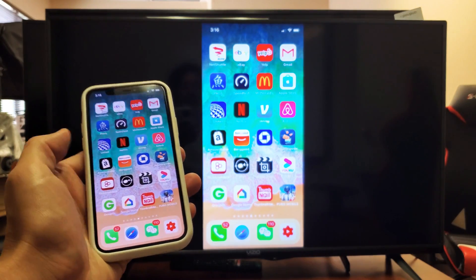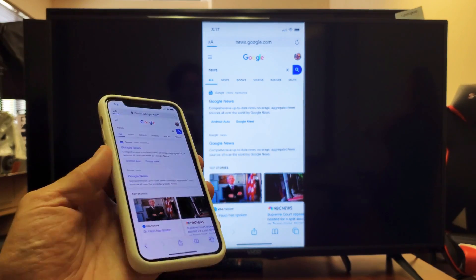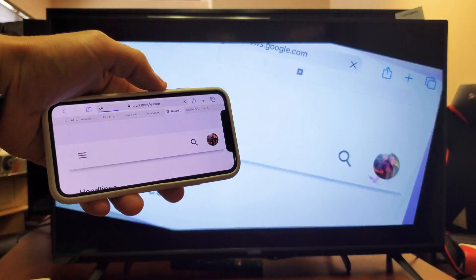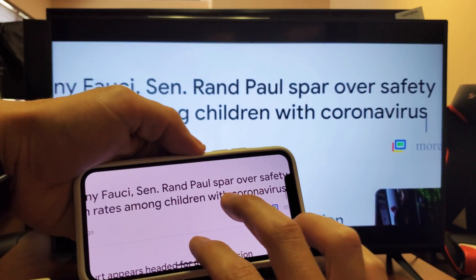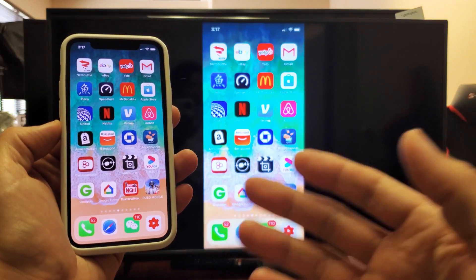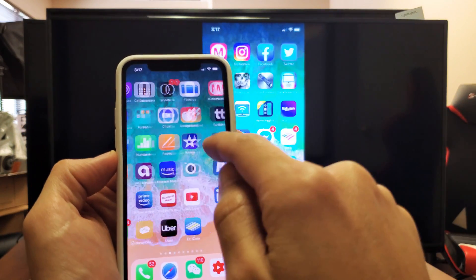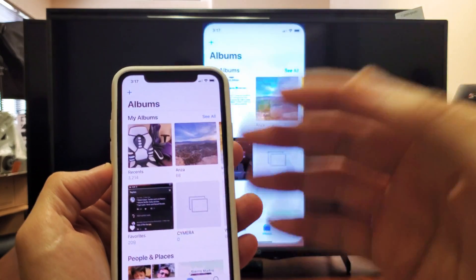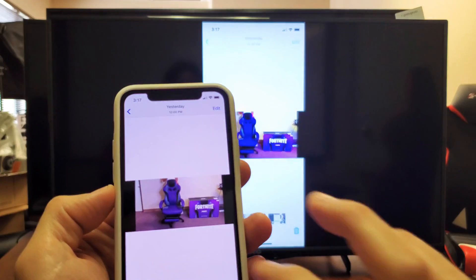Once you're AirPlaying or screen mirroring, whatever you do — even if I go to Explorer here — you can do Skype calls, video calls. You can relay a website, zoom in and out, do work documents, play games. You can even go to Photos and show your photos and videos on the big screen — I'll show you some photos here.